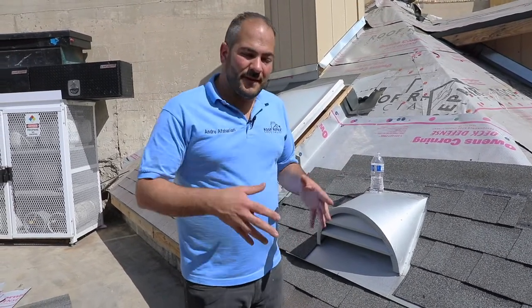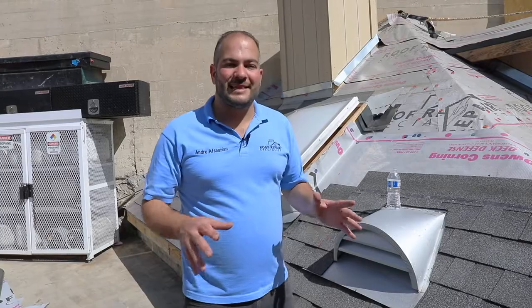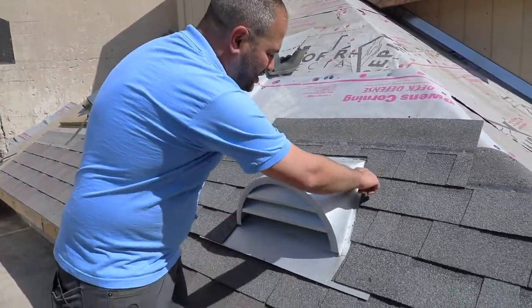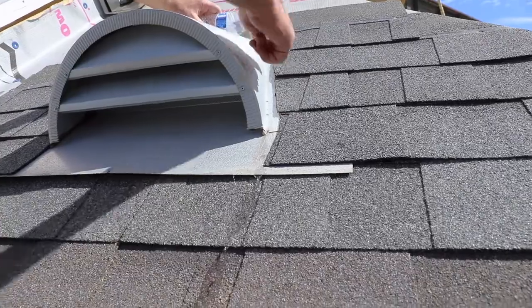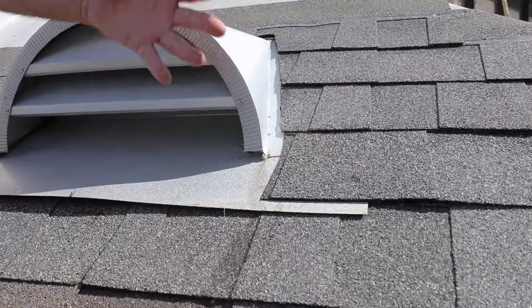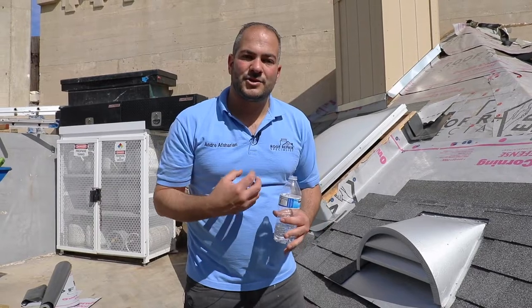We've officially completed properly installing a dormer vent on this shingle roof. The few extra steps are not 100% necessary, but I definitely recommend them — it takes just a few extra minutes and will ensure that this vent does not leak for years to come. The last important thing to emphasize is this channel right here. What this channel is made to do is take the water where we want it to go — rolling smoothly down the channel, as opposed to risking going underneath the shingles. We always want to guide the water in the direction that's beneficial to us, instead of having the water find its own way down.